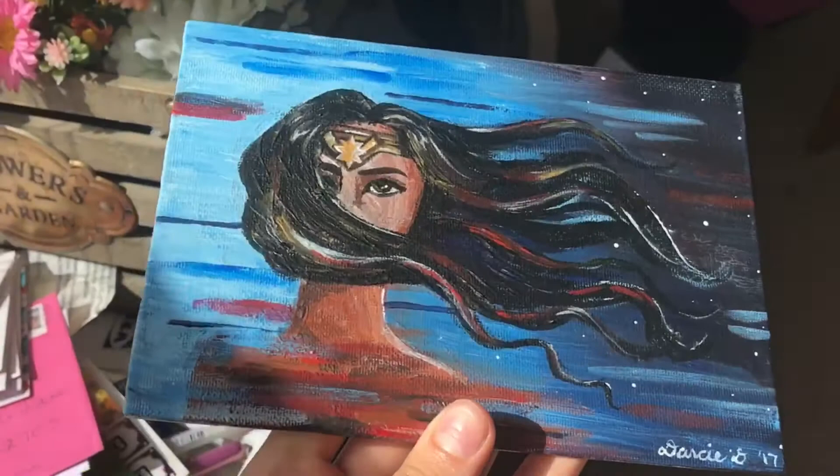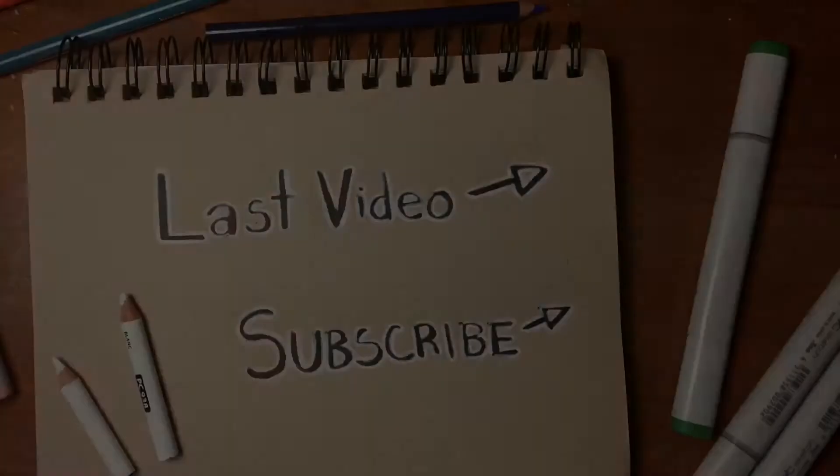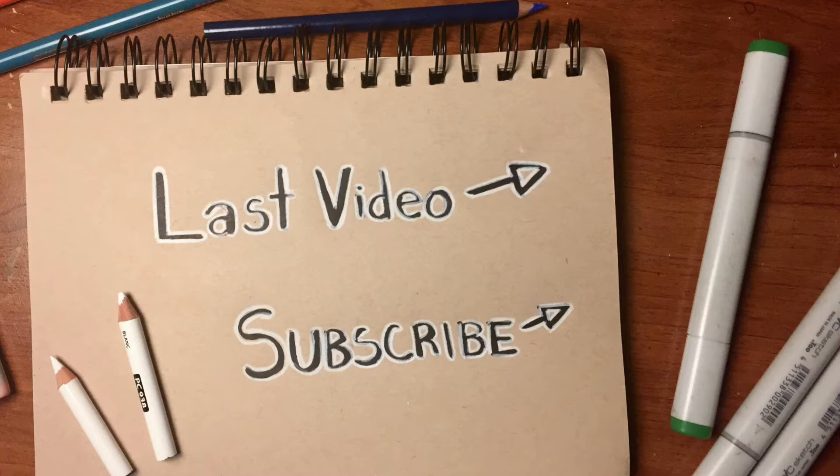I hope you liked this drawing and this review. Please give this video a like and a comment, and don't forget to subscribe if you are new to my channel. If you go see the movie, let me know — I hope to see it soon as well. I'll be back with another video next week. Thanks so much for watching!